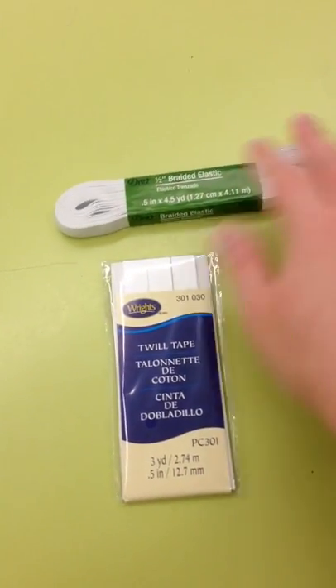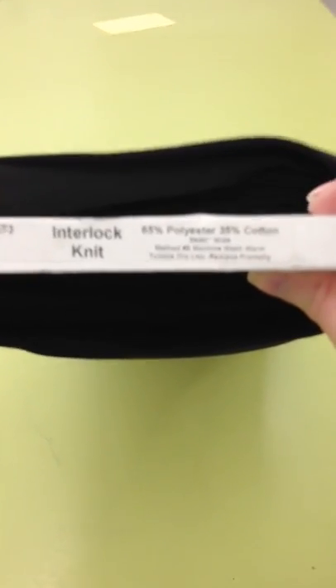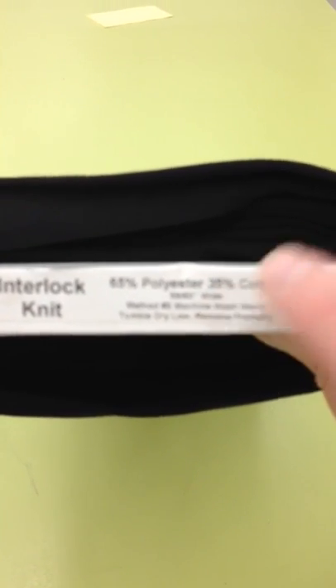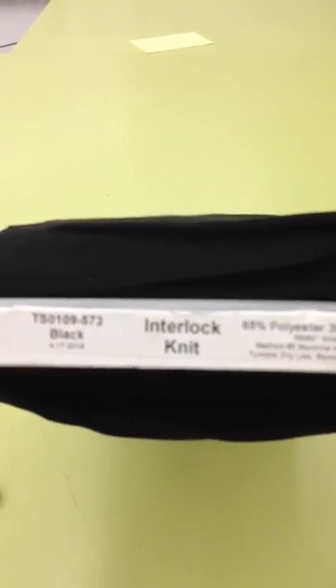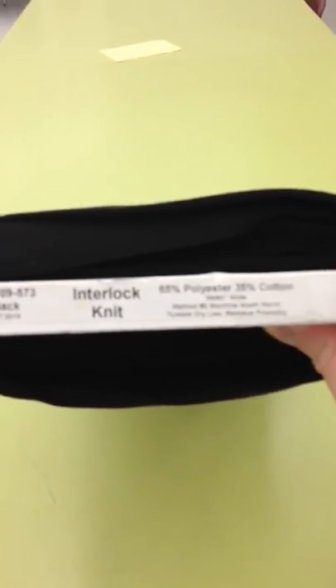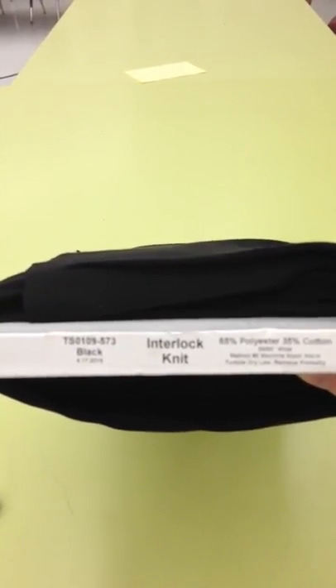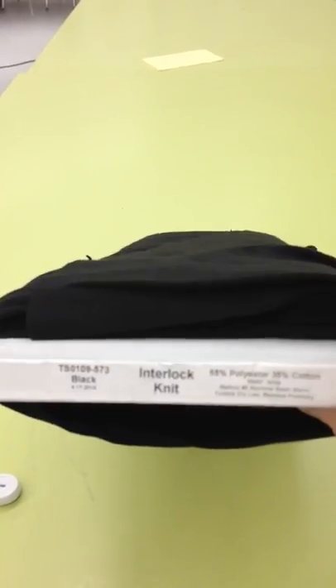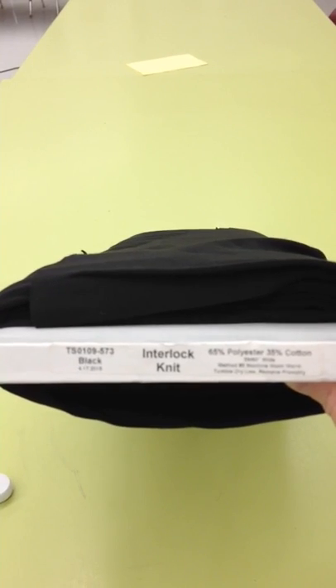Both of these are about $3 each. When you buy your fabric, pay attention to the bolt — the end of the bolt on your fabric. This one says the washing instructions on it: machine wash warm, tumble dry low, and remove promptly. Once you get your fabric, go ahead and wash it like it says on the label. You don't need to cut anything — just throw it in the washing machine, and when it's dry, just bring it to school.